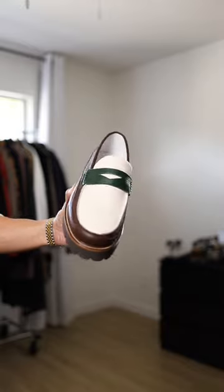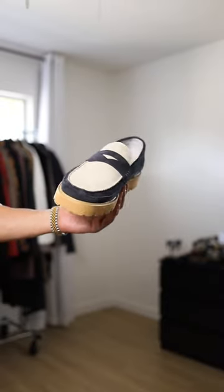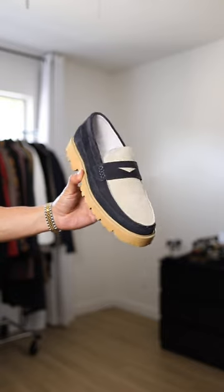Next we got the thick sole loafer in this dark brown and dark green color — definitely got that old money aesthetic down. Last but not least, another thick sole loafer in this suede navy blue and beige color, easy colors you can wear with everything.